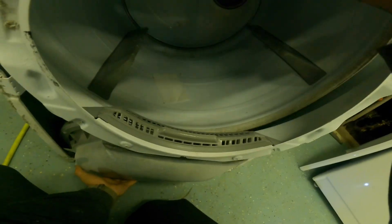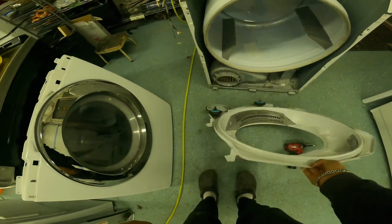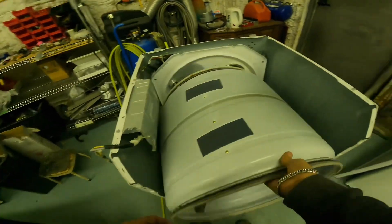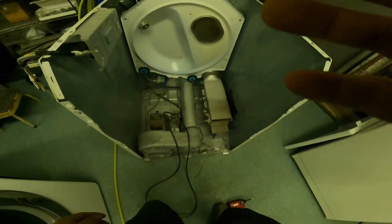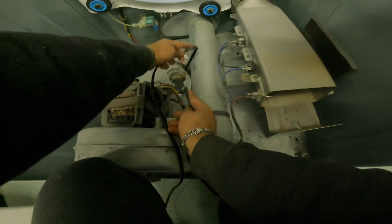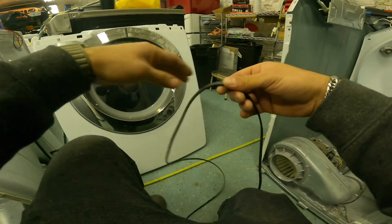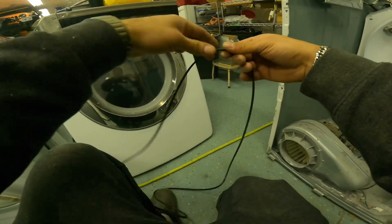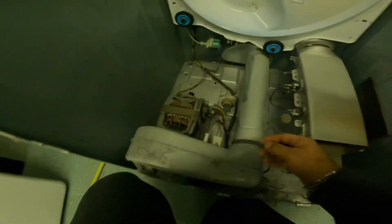Once you unscrew whatever that thing is called, unplug the moisture sensor and then remove it. This is a good time to check your lint filter compartment and clean it if need be. Next we're going to remove the drum. This was easy because the belt wasn't there — but oh, you see that? The belt is there and it's intact. Something else must be the problem. The belt is actually good.